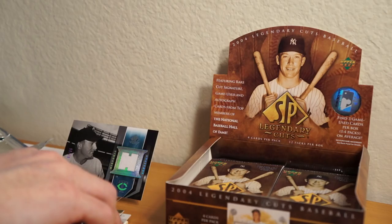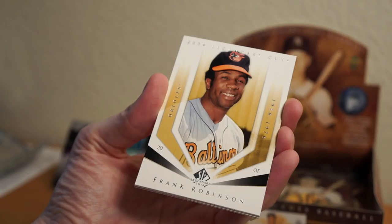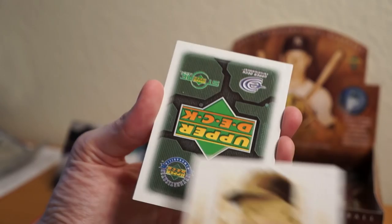How many packs left? Two on each side, I think. Almost done — four packs left. So far: three relics, no autos. Pack: Wade Boggs, Frank Robinson, Rick Ferrell, and Ozzie Smith.